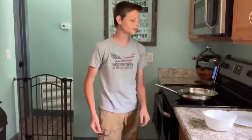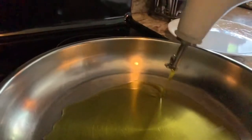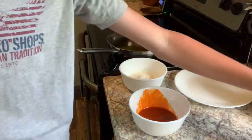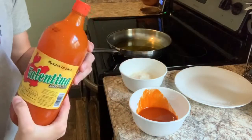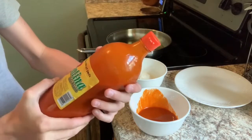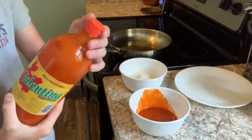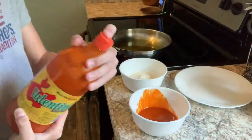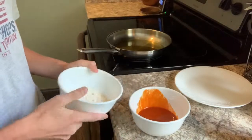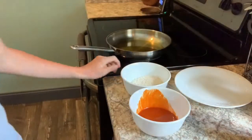Okay guys, let's grab our materials and jump right into this. I ran into kind of an issue — we ran out of Frank's, so I'm using Valentina Mexican hot sauce, or salsa picante. That's what we're going to be using; it smells pretty good. I also got some Kentucky Fried Chicken seasoned flour, and I got my oil heating up back here.